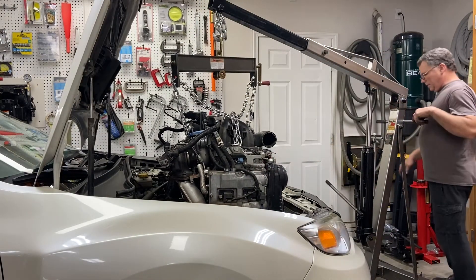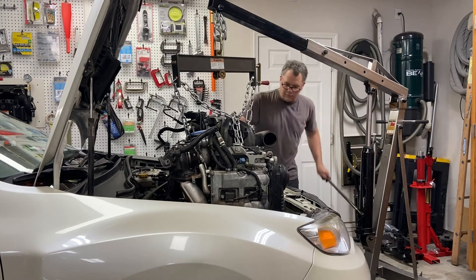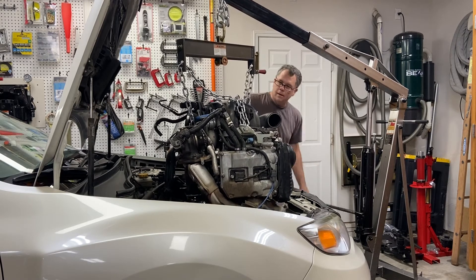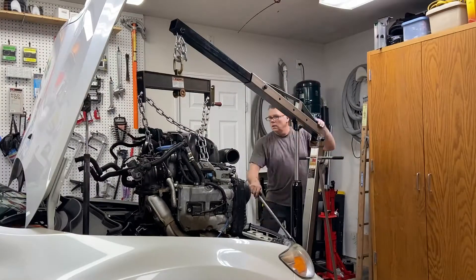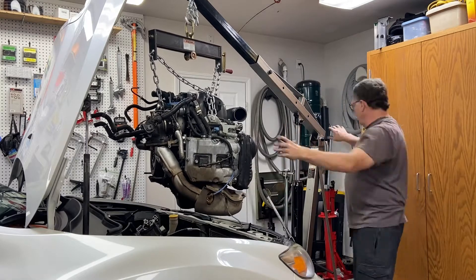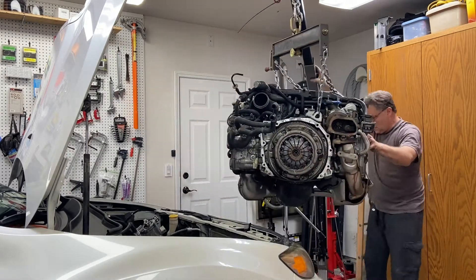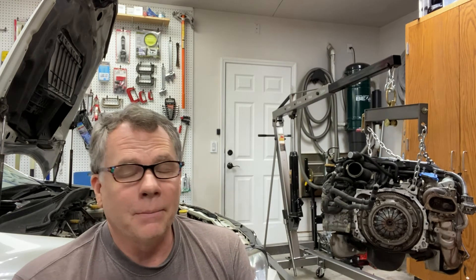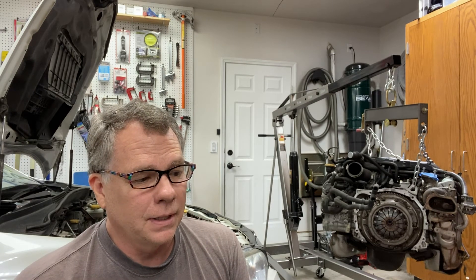Oh great, now all the coolant is coming out of the motor — seems like these things leak forever after it's gone. Well, looks like we at least got the motor out today, so I'm going to call it quits for the day. In the meantime I'll transfer the motor over to the engine stand, and then in the next video we'll start looking for the problems with the rod knock. Till then, see you next time.